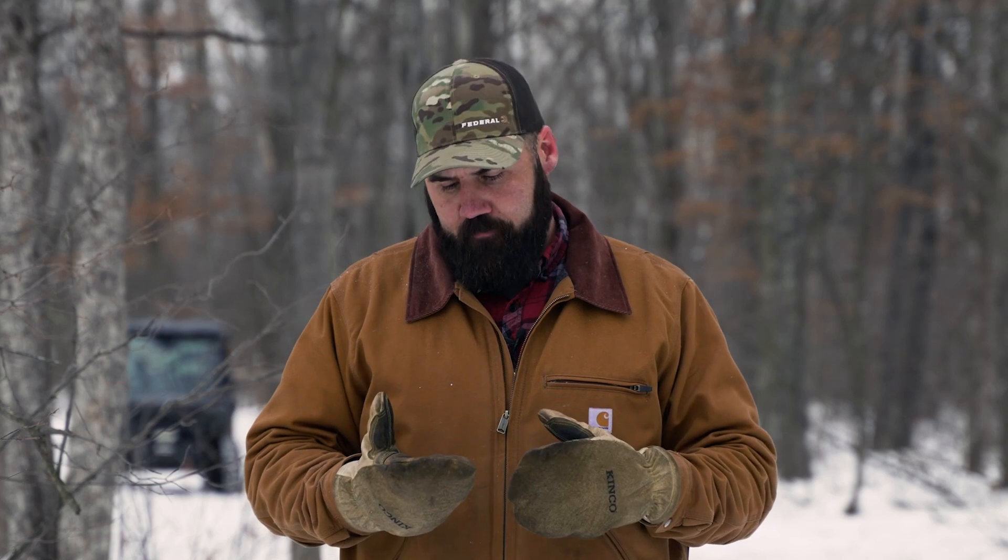We're going to talk about species, because species is critical. I want species of trees in my forest that are adding value — either for me or for the wildlife. If they're not adding value, we're yanking them out.